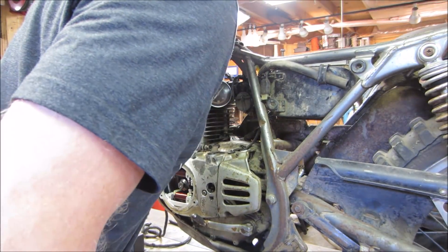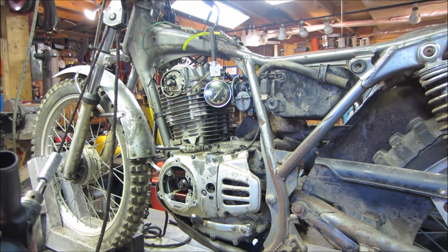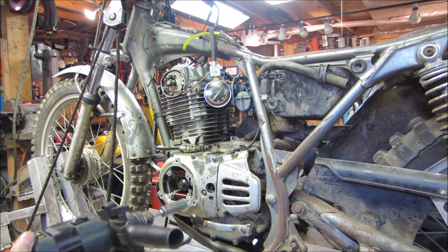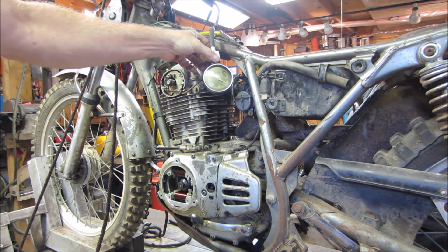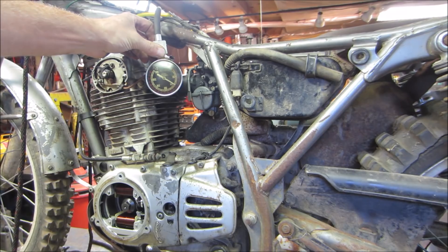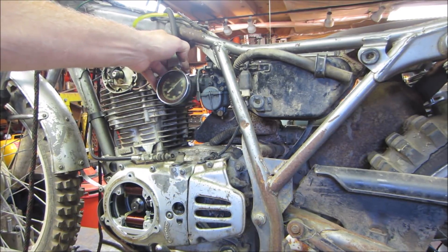That's the theory — let's see what the actual numbers are. Starting with our baseline at closed throttle. Last we left off was 100 psi, and then it ran for about a minute, so the numbers may have come up a little more. Throttle closed — we are at 95 pounds. So the first time around it was 60, which shows that the internals were definitely not sealing up correctly the first time around.